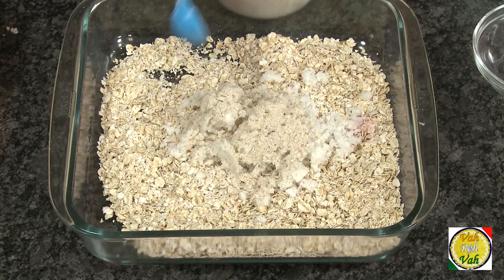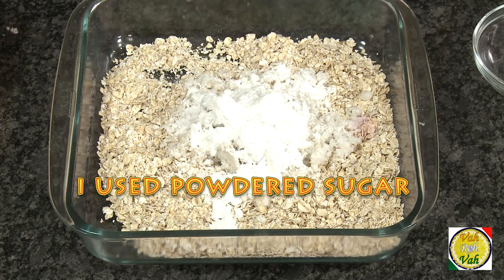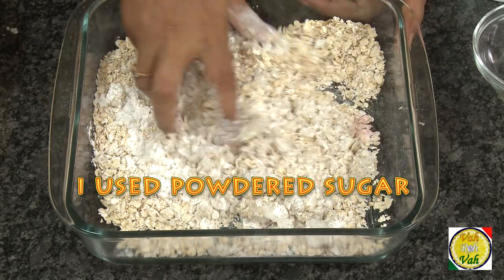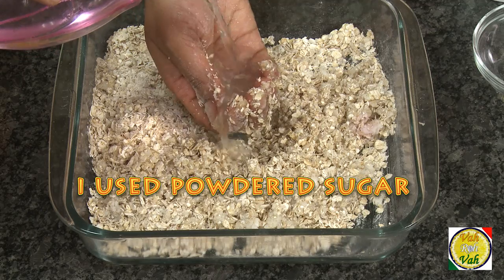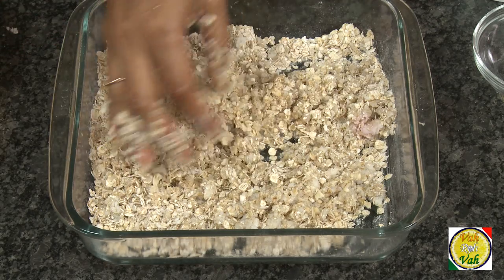Add a little cardamom powder to nicely flavor your parathas, and add sugar — just make sure you add the right amount to suit your taste. Add water into the mixture and form it into dumplings.